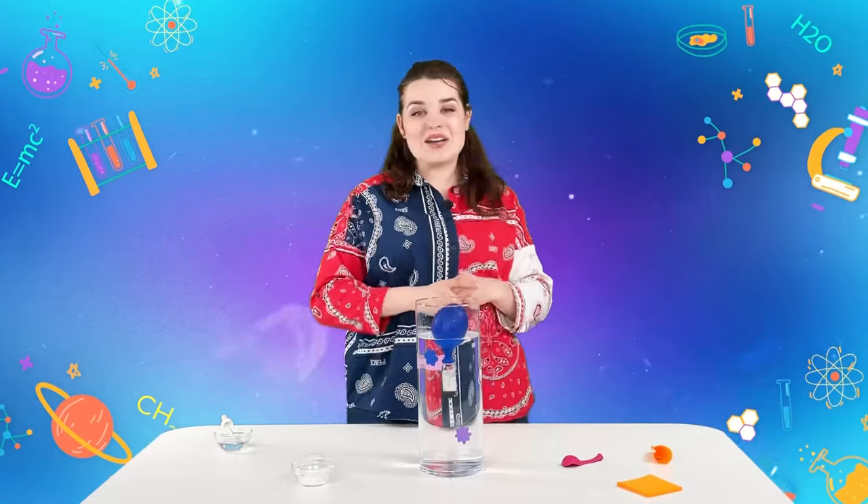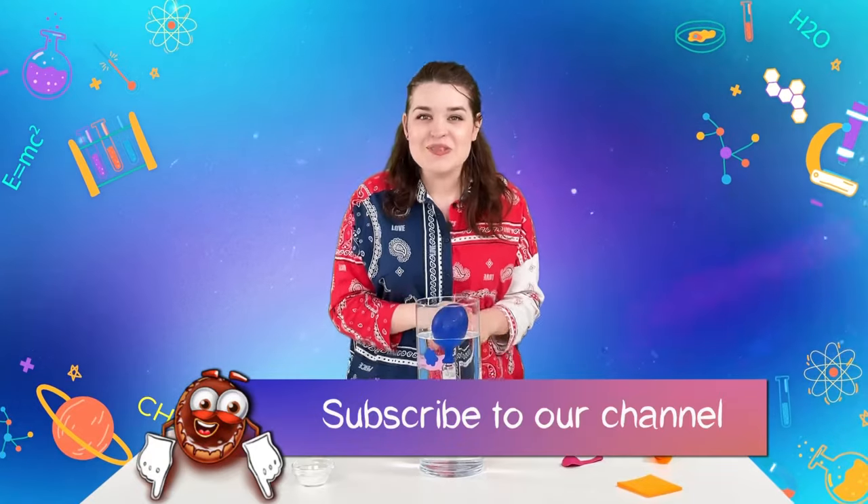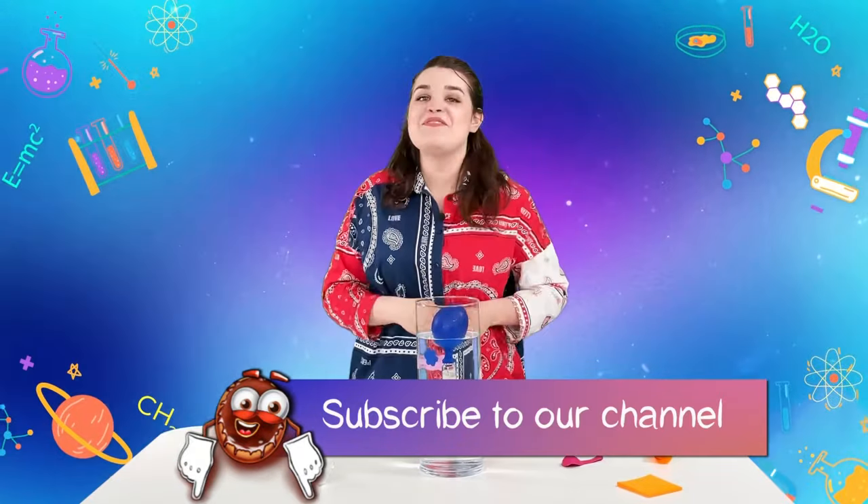This experiment looks simple but there is a lot of science involved. We have even more interesting experiments with full explanations on the Jolly Battle channel — subscribe to be the first to watch the best scientific videos!